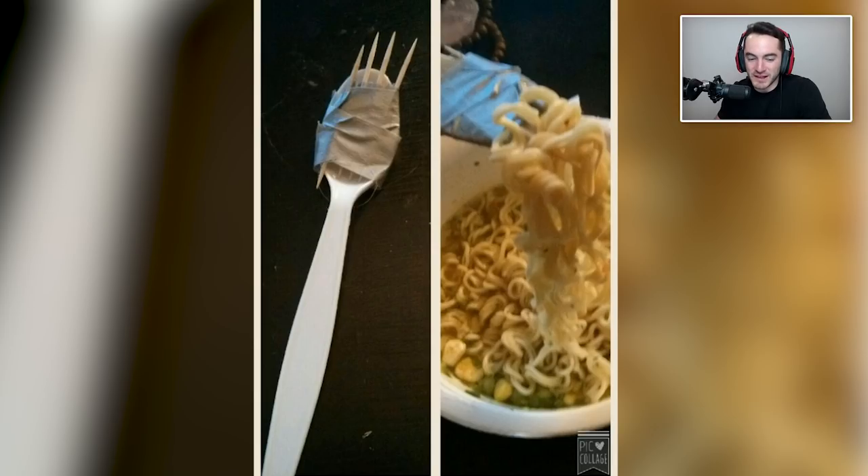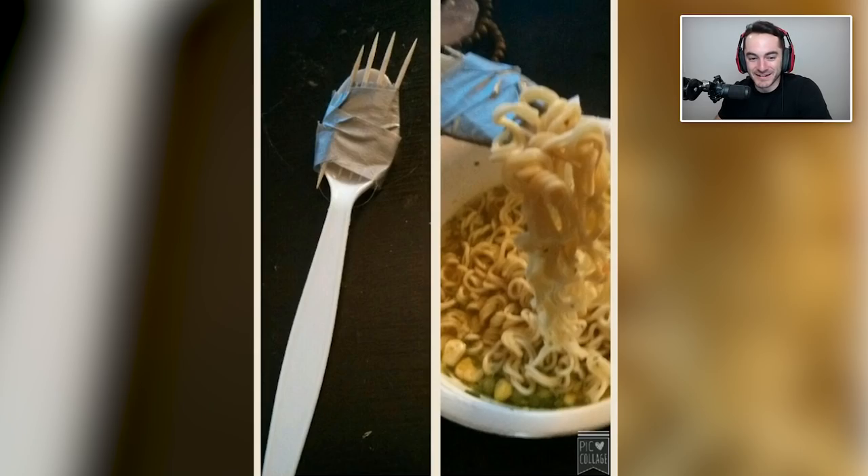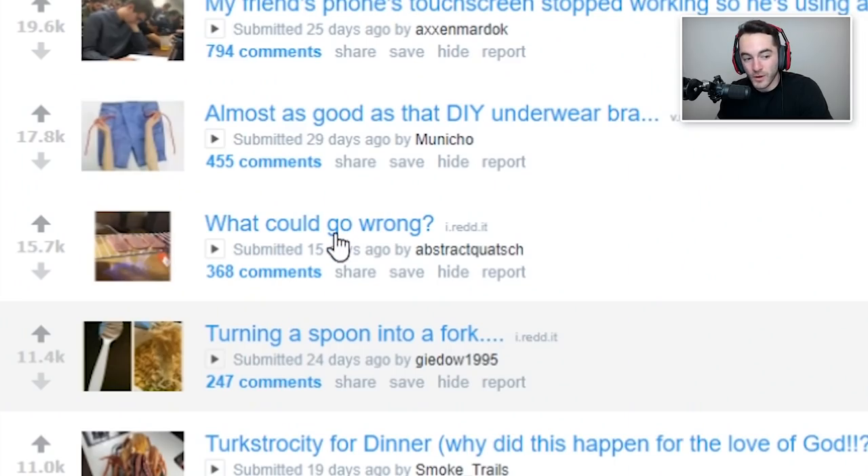Turning a spoon into a fork. This just looks like the epitome of the college stereotype — eating cup of noodles and you don't even have a fork for it. Damn, I spent all my last money on the cup of noodles and all I have is this leftover plastic spoon. I can't afford to get any other disposable utensils, so you gotta do what you gotta do. What could go wrong?